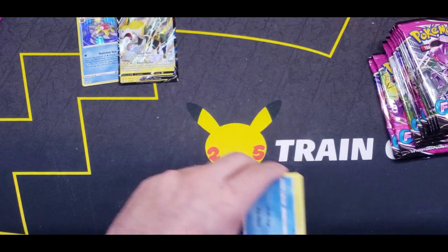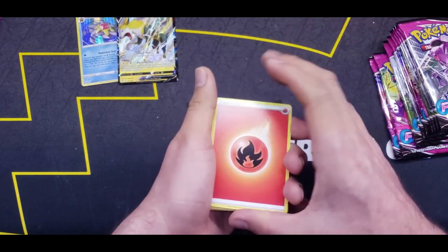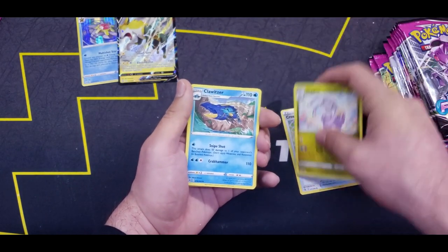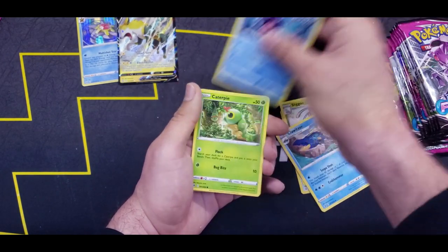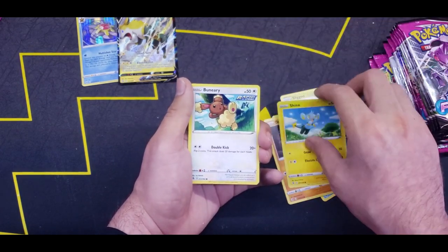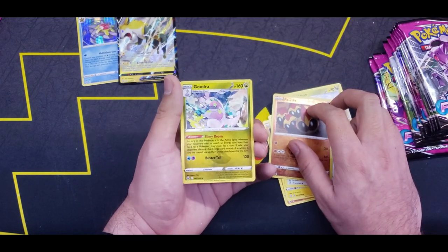Looking forward to Brilliant Stars coming out — already got some stuff lined up for that on the channel. Starting off with Fire Energy, Cross Receiver, Sliggoo, Clawitzer, Shellder, Caterpie, Drillbur, Shinx, Buneary, Reverse Phalanx, and a Goodra Regular Rare. A lot of regular rares right here.